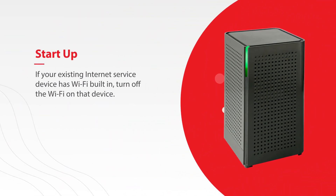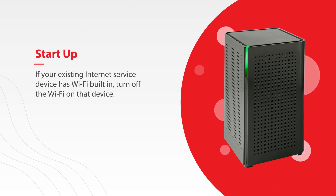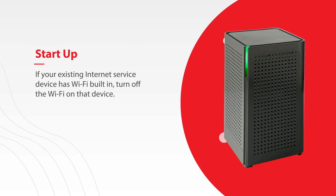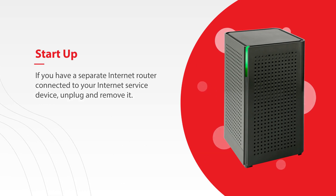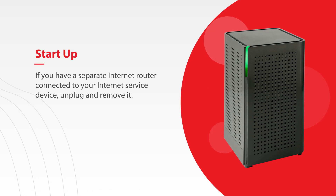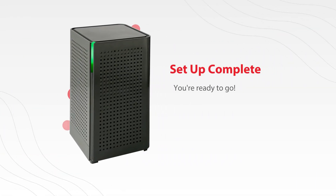Finally, it is recommended that once the router is up and running, if your existing internet service device has Wi-Fi built in, that you turn off the Wi-Fi on that device. If you have a separate internet router connected to your internet service device, you can simply unplug and remove it. And just like that, you're ready to go.